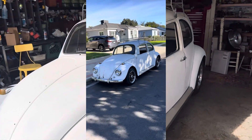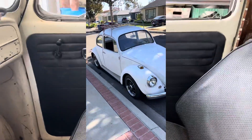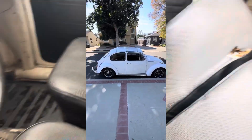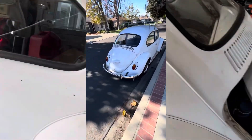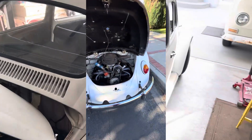Took the 67 out for its first drive. I've got a couple things I got to tinker with, but it drives pretty good. Need a little bit more brake adjustment. Still got a noise coming from my alternator — I think my belt's too tight.